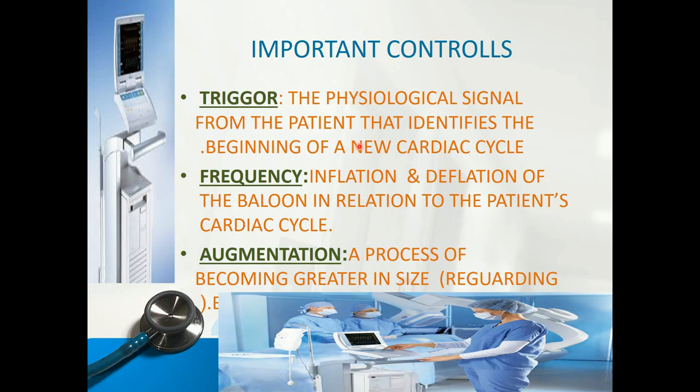These are the important controls: trigger, frequency, and augmentation. The trigger is the physiological signal from the patient that identifies the beginning of a new cardiac cycle. We use ECG and arterial pressure as trigger sources. If the patient is on continuous arterial pressure monitoring and continuous ECG monitoring, we can switch between ECG or arterial to detect the systolic and diastolic phases for balloon inflation and deflation.